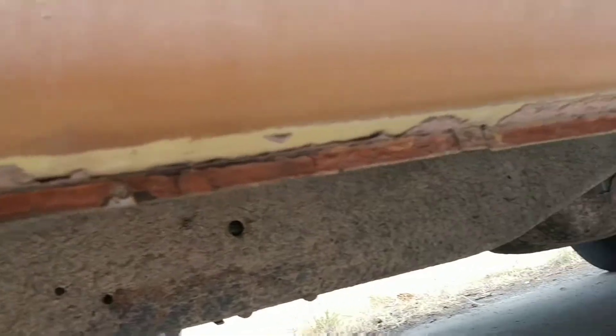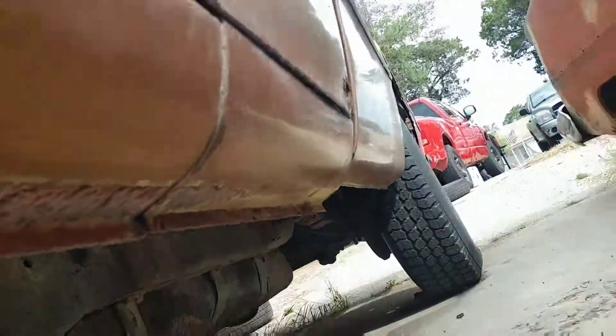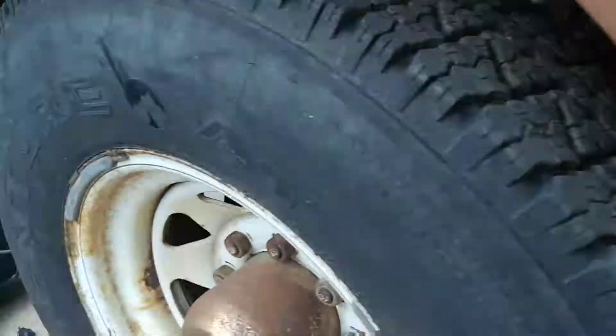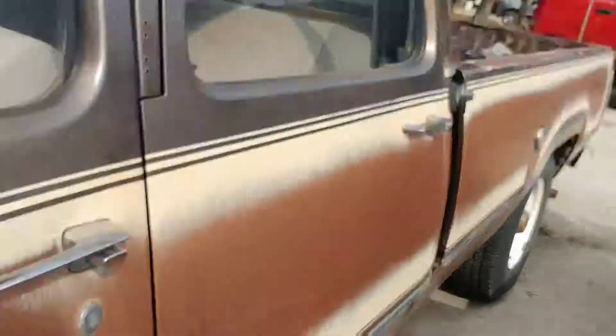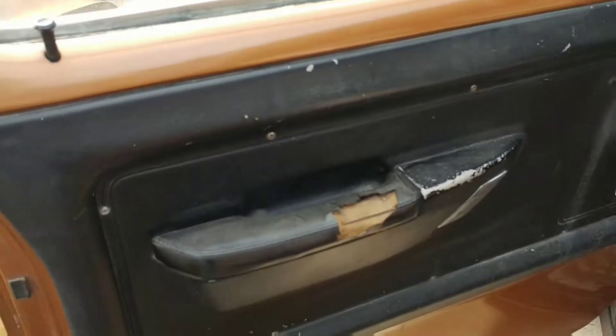Underneath the rockers and everything are solid — driver side same thing, a little bit of rust but not a whole lot. That's it, and the rockers are solid. I don't know if it's got an aftermarket undercoating job, but it's thick as hell and I guess that's what saved it. It is a non-AC truck, but it does have power steering, power brakes, and discs up front.